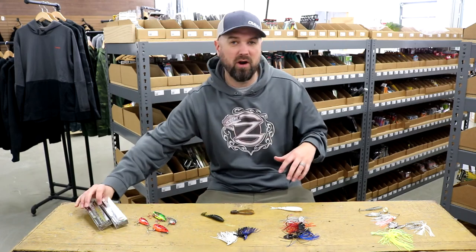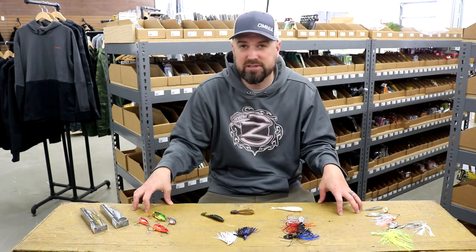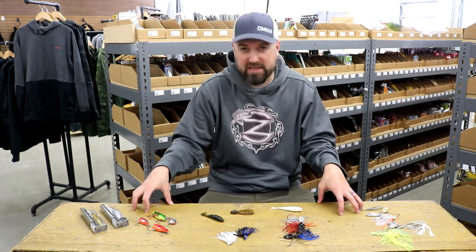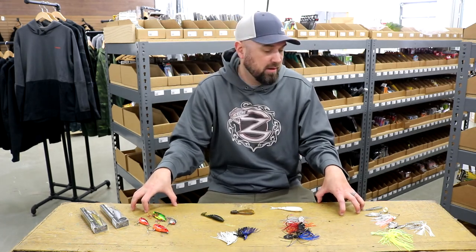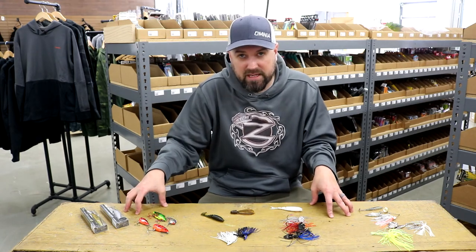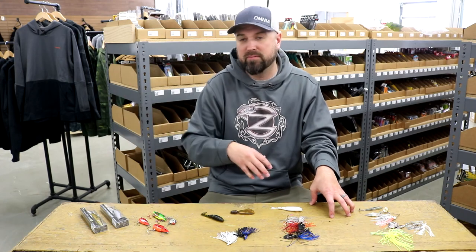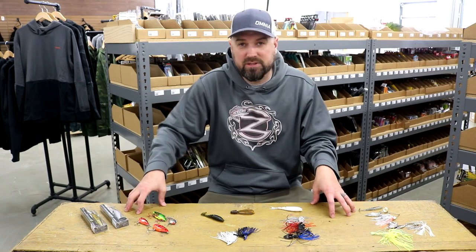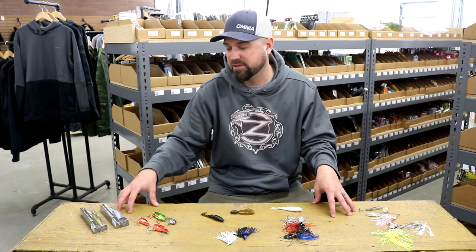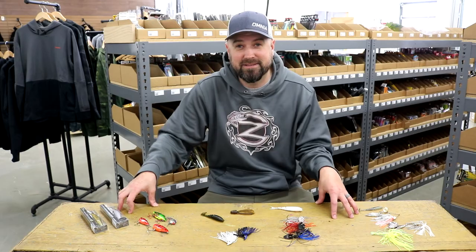So those are the five staples you should have in your tackle box — five techniques you should know for pre-spawn bass fishing. There are other techniques that work as well, but if you're not familiar with that time of year or not confident fishing in those cold weather months anywhere around the country, these are five techniques you want to pick up and learn. You will catch them all over the country doing one of these five techniques in the pre-spawn. Thanks for listening. Go catch them.